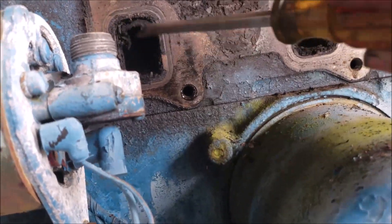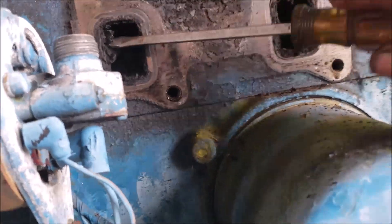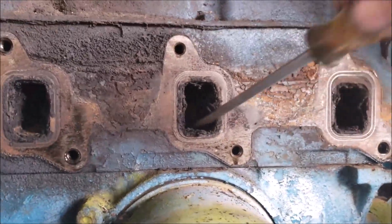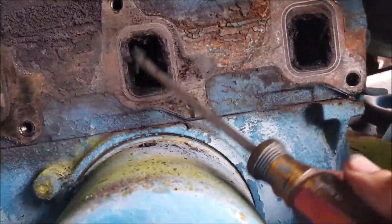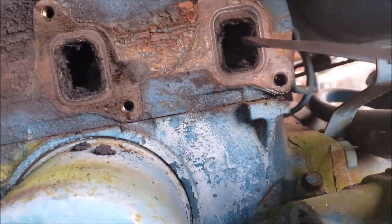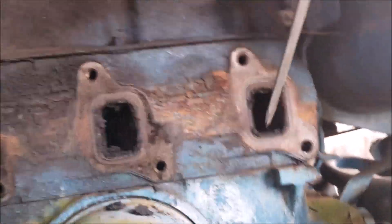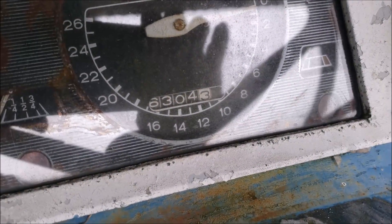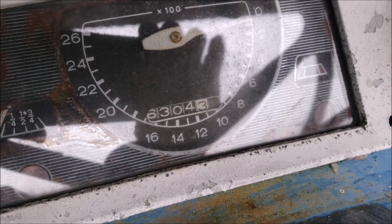This is the next thing I'm seeing and it's pretty disgusting. Not sure what the story is with this thing. It's got a whole lot of hours on it - man, that oil looks like candy. This thing shows 6,300 hours - that's a lot of hours. Okay, let's just keep on moving.